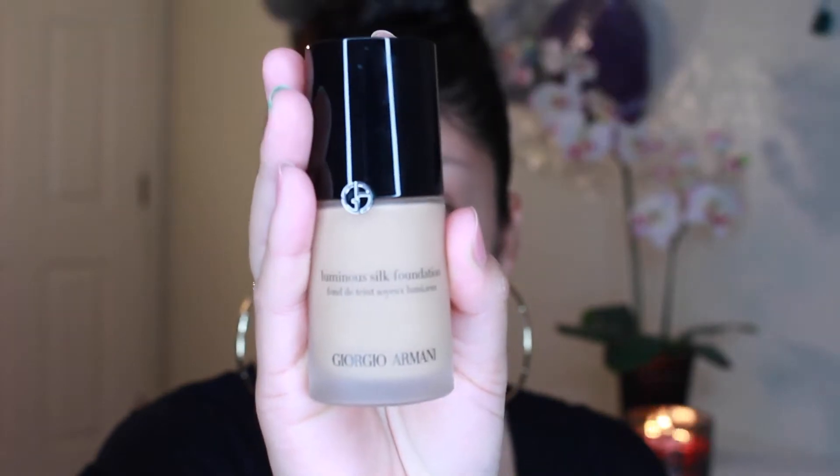So here I'm just using my Smashbox primer and I'm just putting that on my forehead and then a little bit on my nose, because that's where I mostly get oily.